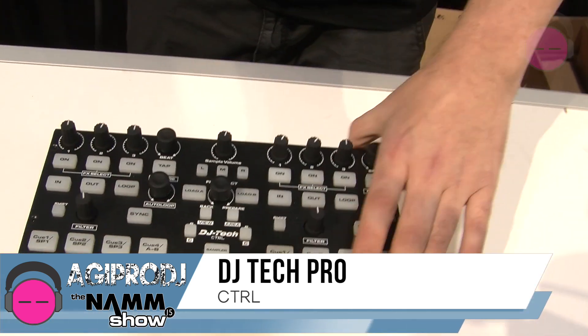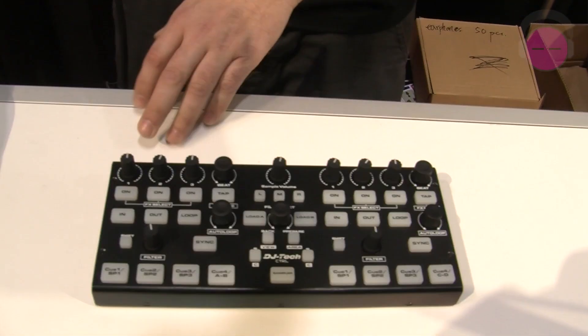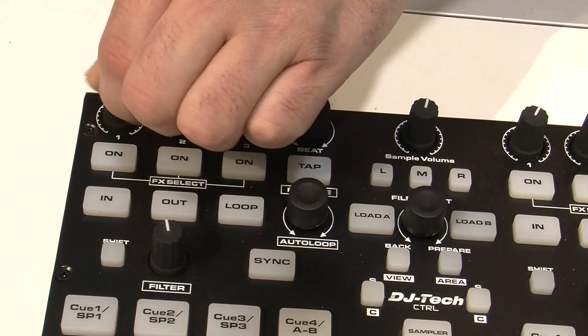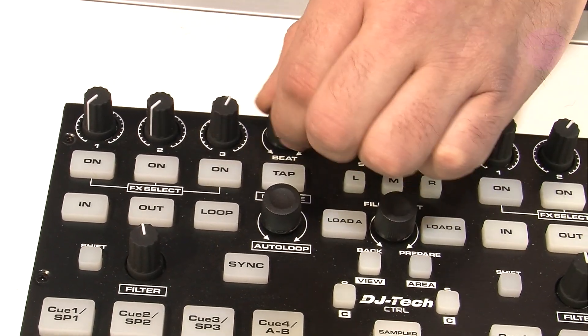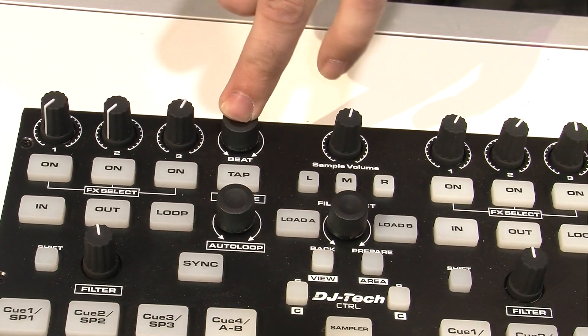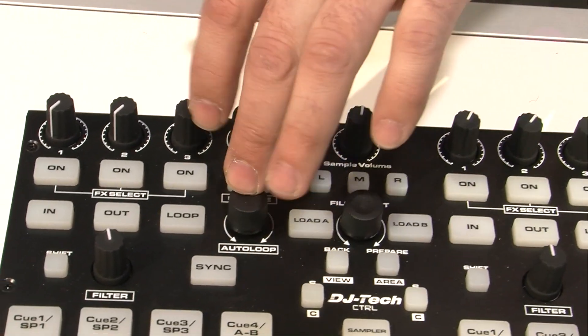This thing is made of metal, all metal construction. We've got a micro USB port on the side. Let's start up top — we've got three rotary knobs, 270 degrees, an endless encoder with an indent, and here we've got another endless with an indent.